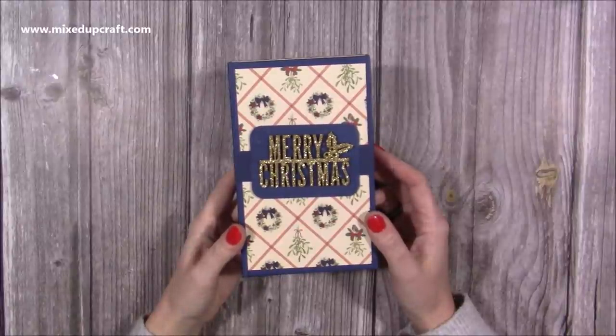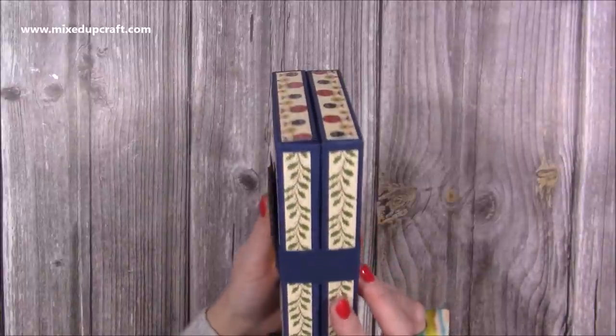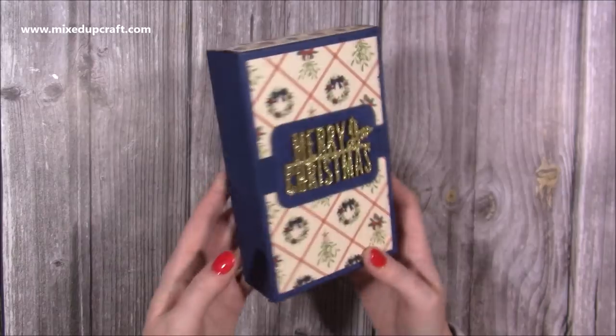Hi everybody, it's Sam at Mixed Up Craft. Thank you for watching my tutorial today. I'm going to be showing you how to make this really cute book style — I'm going to call it the Book of Chocolates.